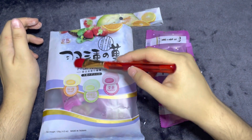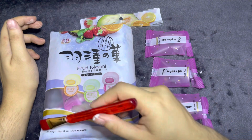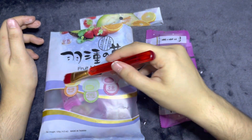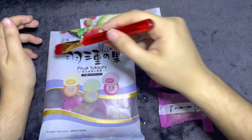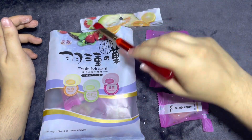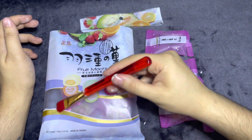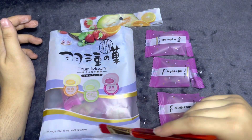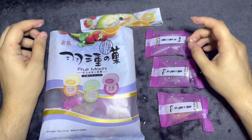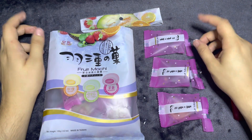I did enjoy them. I would say the melon one was my favorite. I like this bag. Alright, I hope you guys enjoyed. Please give me a like, comment, share, and subscribe — if you did. If not, that's okay too. I hope you guys have a good one.